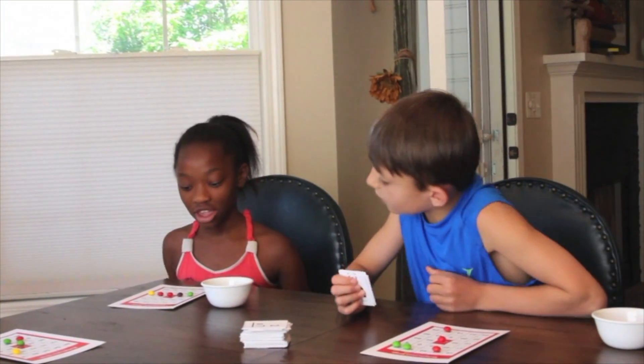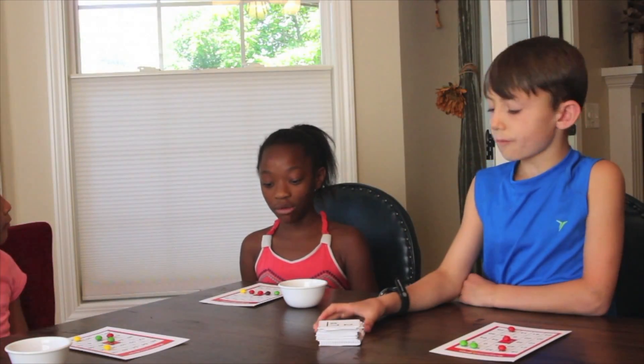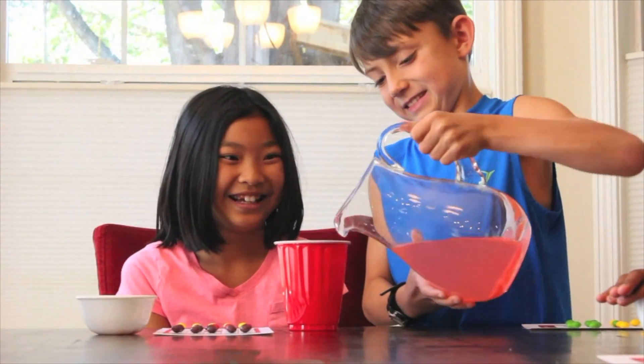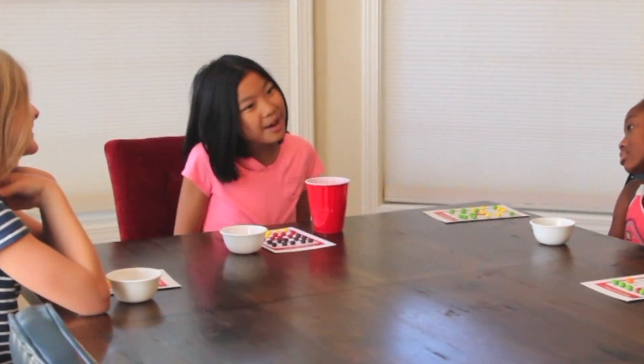Bingo! Let's check — did you get all the numbers? You should have gotten 56 and 63. I'll count it. Okay, so I won, but maybe let's play Blackout — that's when you have to cover the whole board with counters. Yeah, that's a good idea. Thanks to you, I will never forget that 7 times 9 is 63.